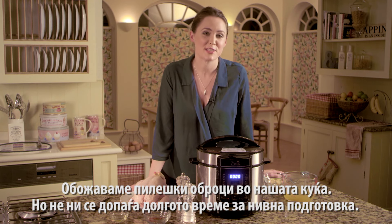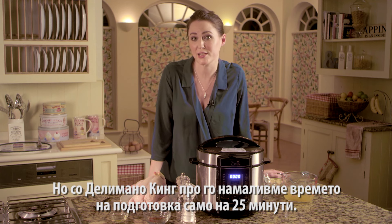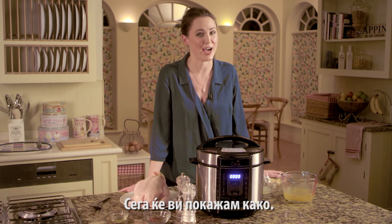We love a chicken dinner in our house but we don't like how long it takes to cook. With the Pressure King Pro, we've got the cooking time down to 25 minutes and I'm going to show you how.